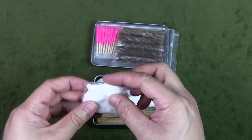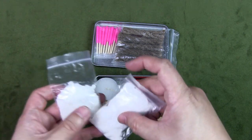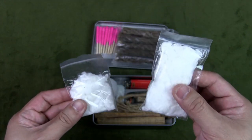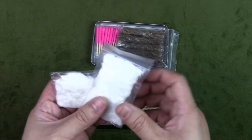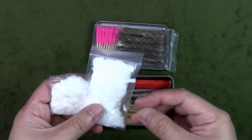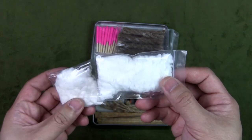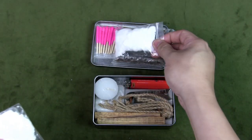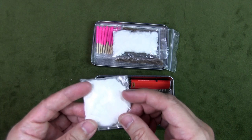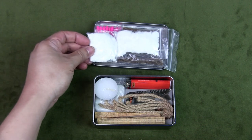My favorite form of tinder is also DIY and very inexpensive: cotton wool soaked in petroleum jelly or Vaseline. I have two packs here — one full pack is about six cotton balls. I don't keep them in cotton ball form because that takes up too much space. I tease all the cotton open, soak it in the Vaseline, and pack it tightly in zip-lock bags. You don't use a lot at one time — you open it and tease it to catch a spark.